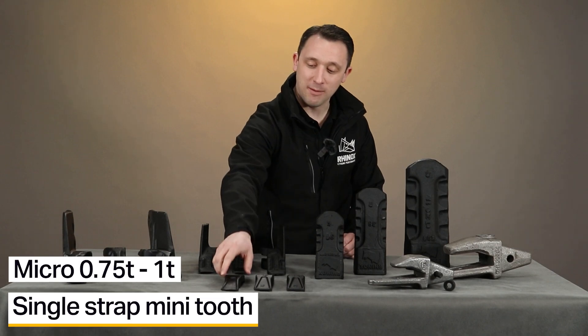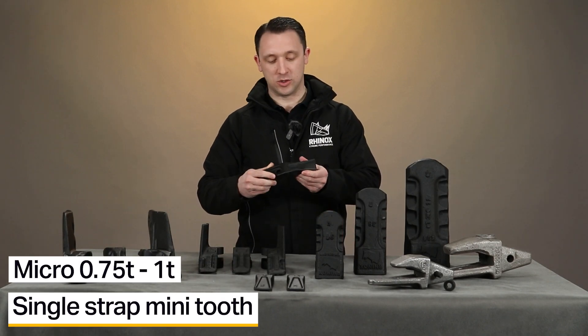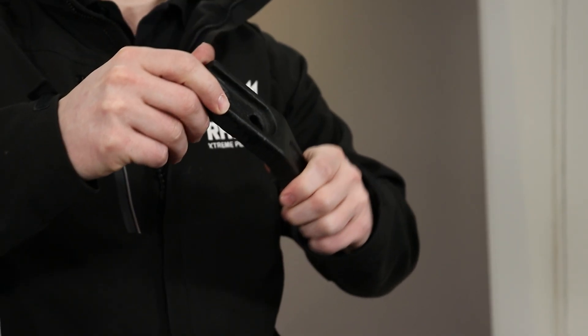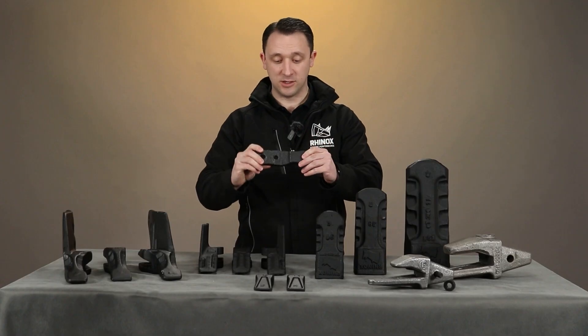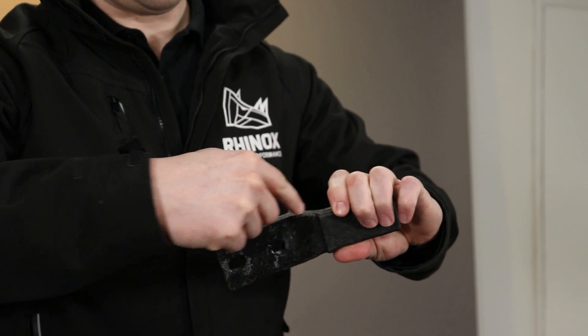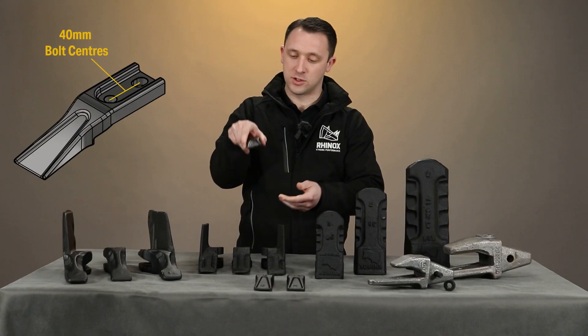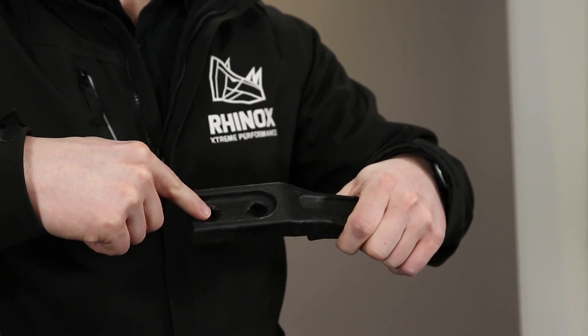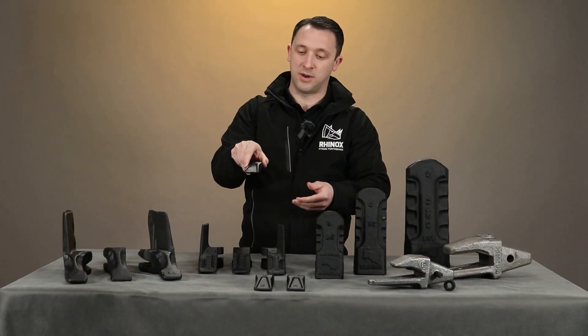So first of all we have the single strap mini tooth. This works on all of our micro, so that's 0.75 tonne through to 1 tonne, on all the digging buckets. This is a single strap mini tooth — as you can see it has a cut out here and it sits over the top of the lip plate on the bucket, and both the bolts come through the bottom and the nut would fit on top, so that holds it in place.